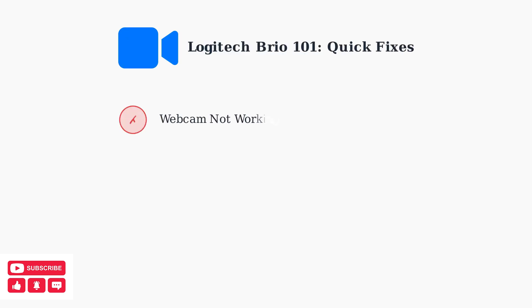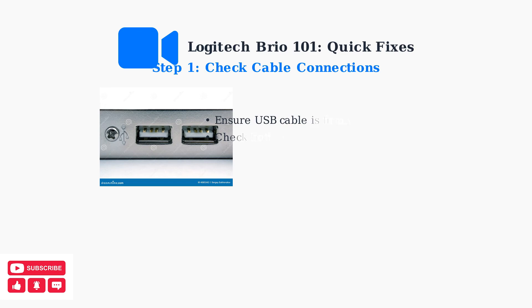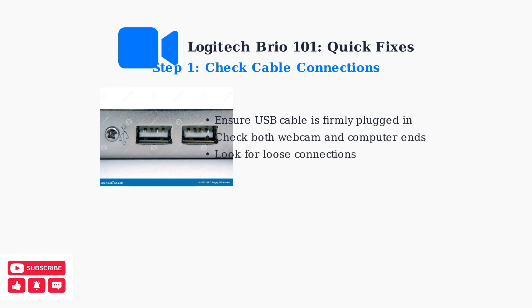Is your Logitech Brio 101 webcam not working? Here are the essential quick fixes that solve most common issues. First, ensure all cables are securely connected. Check both the webcam end and the computer end of the USB cable. A loose connection is often the culprit behind webcam issues.